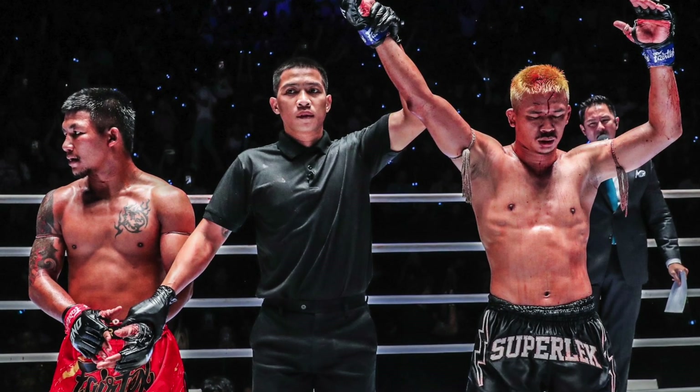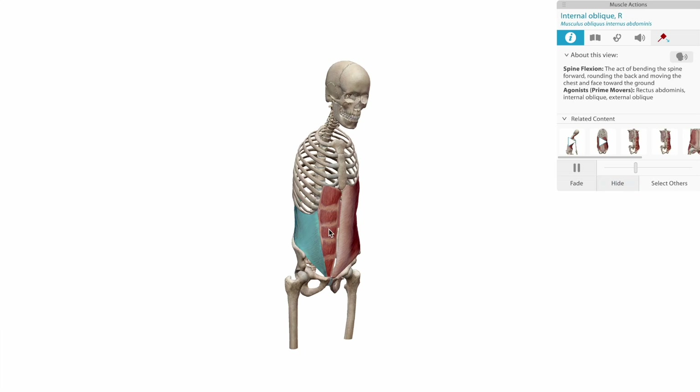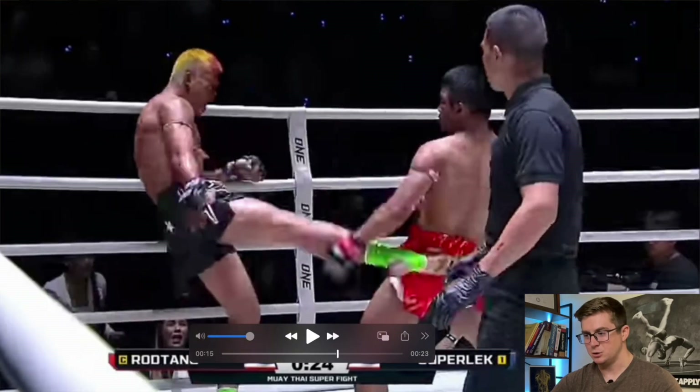About a year ago, two of our favorite Muay Thai fighters, Superlek and Rod Tang, had one of the best fights I've ever watched — an absolute masterclass in striking. In today's video, we're going to break down the underlying anatomy and kinesiology of a couple of strikes from each fighter. From Rod Tang, we'll look at two different elbows, and from Superlek, an elbow and a roundhouse kick. Let's start with the first elbow from Rod Tang.